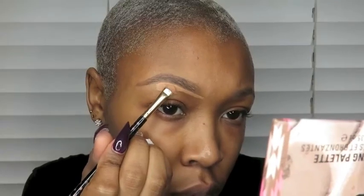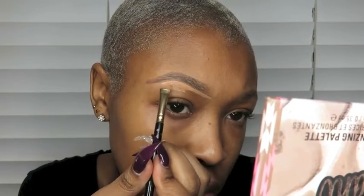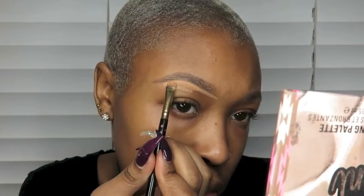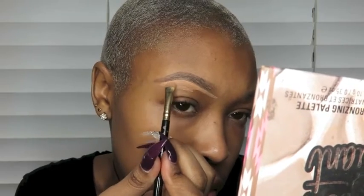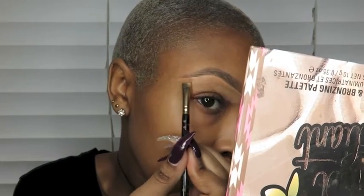To conceal my brows, I'm using LA Pro Girl Concealer in the shade Warm Honey. Off camera, I'm going to carve out the top of my brows as well. If you would like an in-depth brow tutorial, please let me know in the comments below.